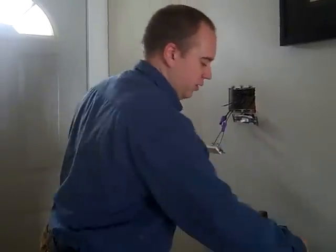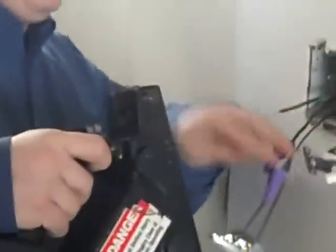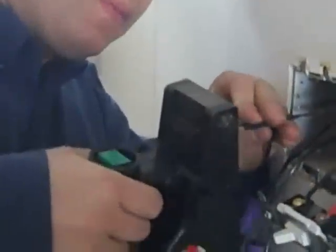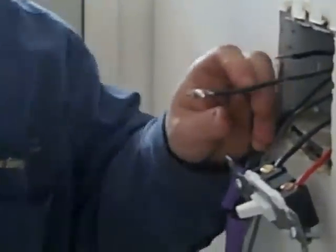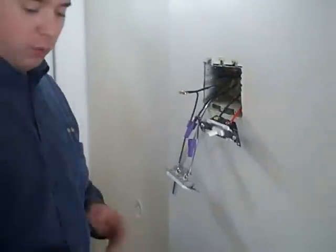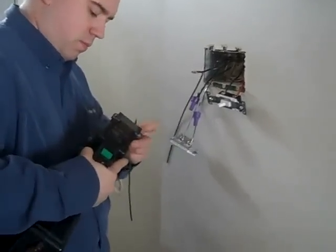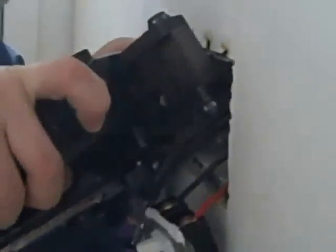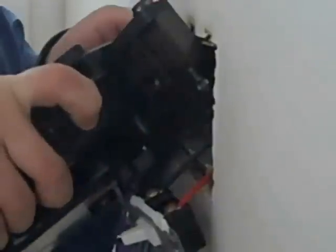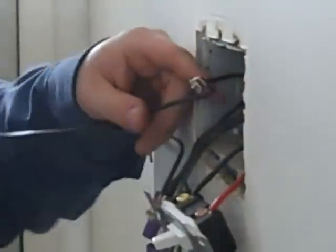I have the actual connector here — I'm just going to load it into the crimping tool. Take my copper wire and my aluminum wire. One permanent connection that will not go bad. I'm just going to do that again with the other wire. This wire is a little more difficult just because it was so short to begin with. That's it.